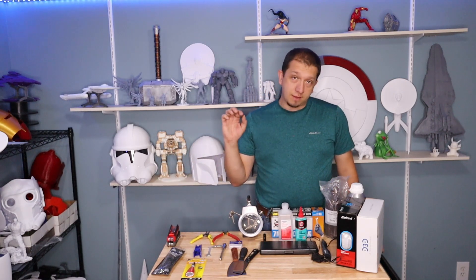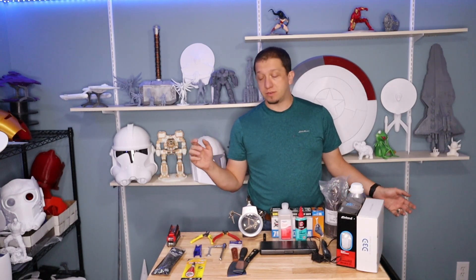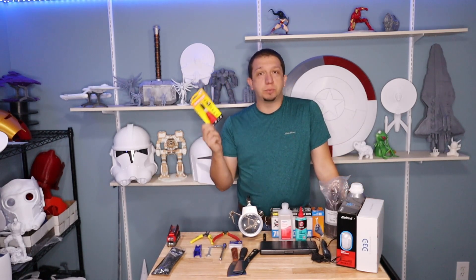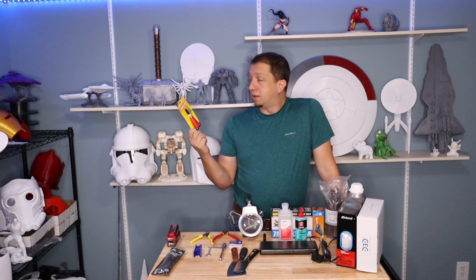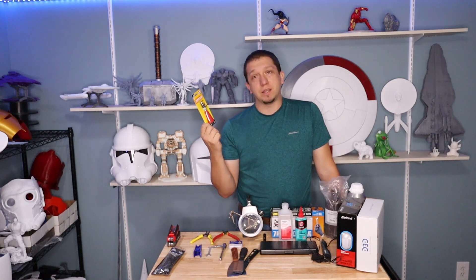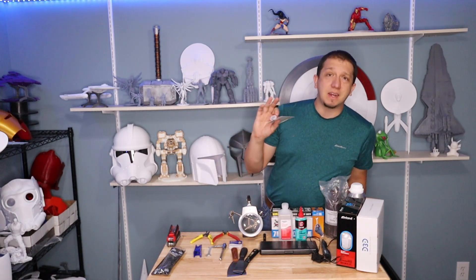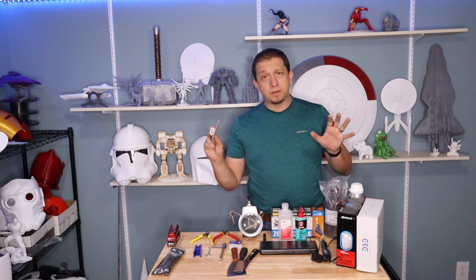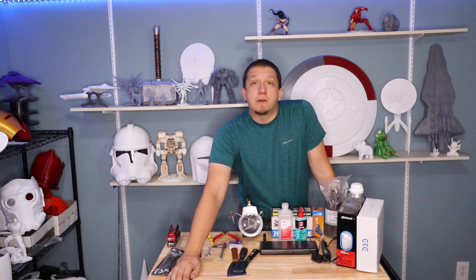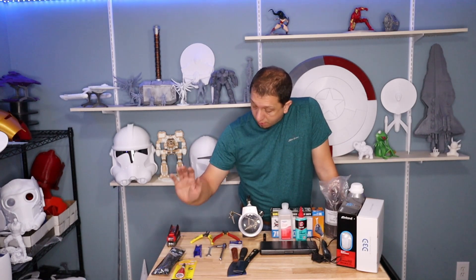The next thing: if you do multiple pieces you're going to need glue to put them together. I love Dollar Tree for just super glue — it is an awesome place to find really cheap glue. I love this type right here; it's easy to get the glue out, doesn't make a huge mess, and it doesn't dry up so fast that I can't use it. Glue is always a great thing to get somebody.